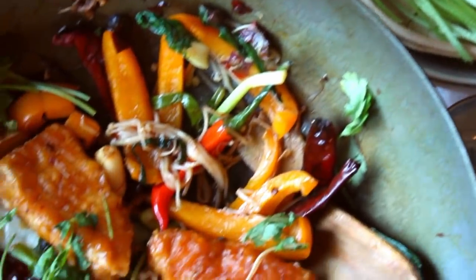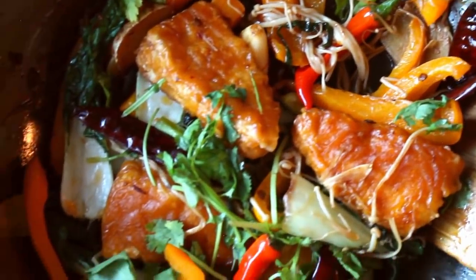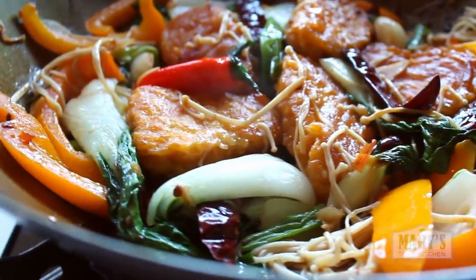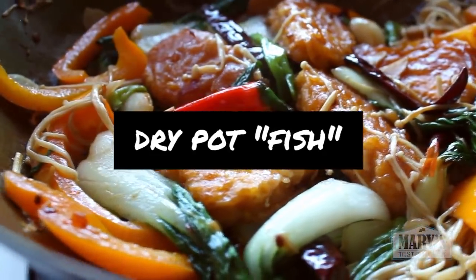Hello friends and not yet friends! Welcome back to Mary's Test Kitchen and Happy New Year! Last year taught me that nothing is more important than togetherness, and this recipe is all about that.